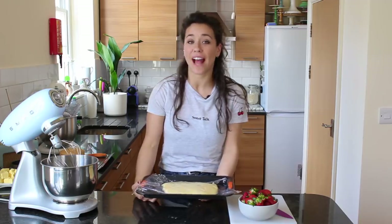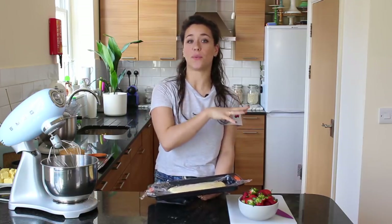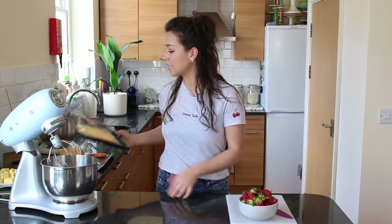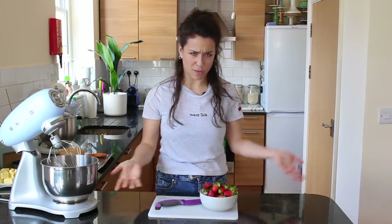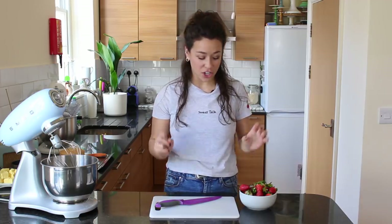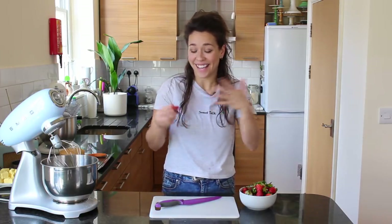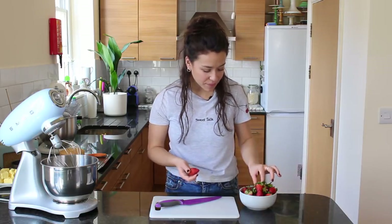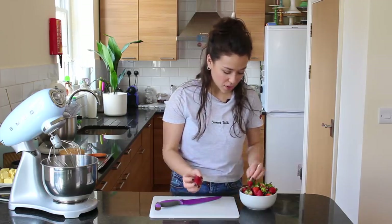I've made some crème pâtissière — I have a full video about it, so head to that corner and you can pause this, watch that one, and come back. The crème pâtissière is on a tray cooling. While everything cools, I'm going to prepare the strawberries. There is a technique: you want it to be as even as possible, so choose nice strawberries — they're the first thing you'll see on the cake. Some of mine are a little misshapen, so I'm picking out the classic-shaped ones.